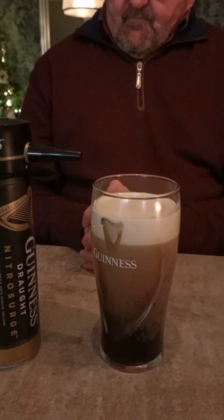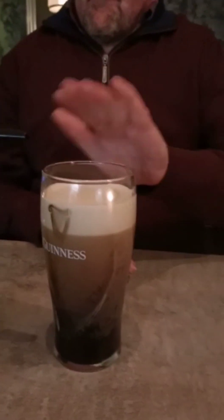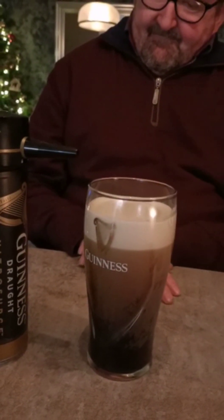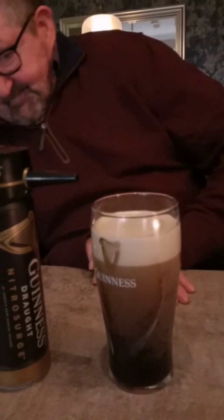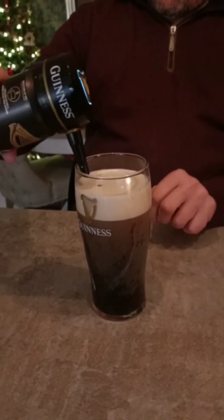Looks like a decent pint of Guinness, James. So what about that — the dome. I'll stop now. And then just leave the glasses. It is turnless.